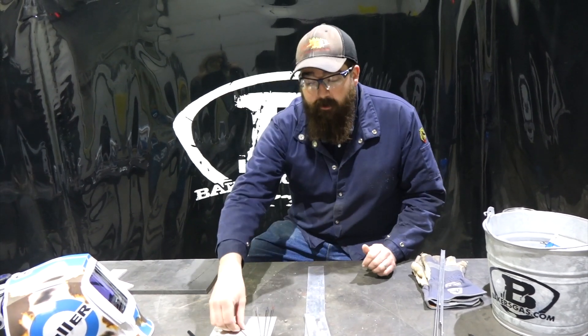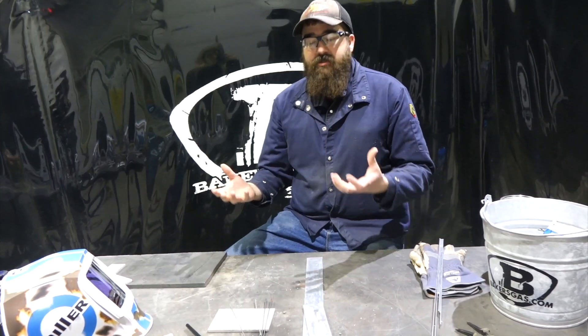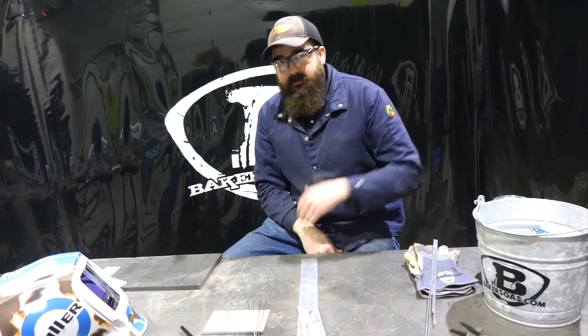Remember, if we were to run pure tungsten on steel or anything else, it just doesn't hold up over time. So they found that adding this oxide to the tungsten makes a significant difference.